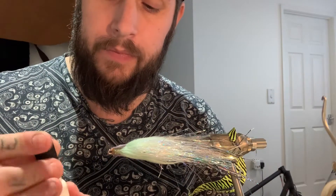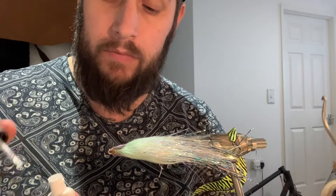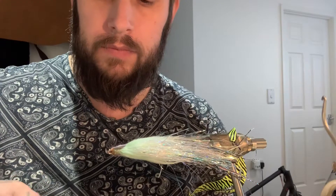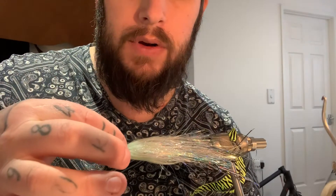Stick it in the vise, real simple. Turn it to its side, super glue. You only want a dab of this, dead center of the hook. Get your eye stuck on the back of your hand, or however you like to do it, then place it down on that flat surface where the eye was before, and give it a pinch.